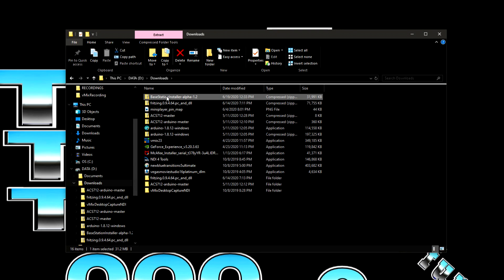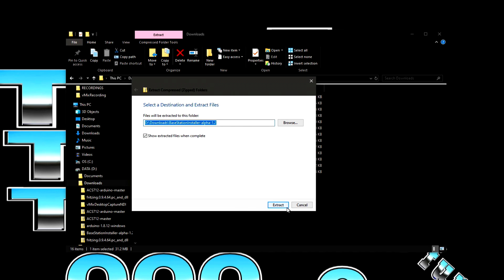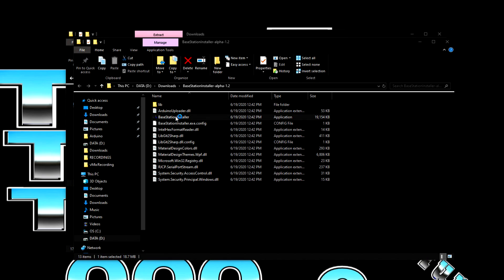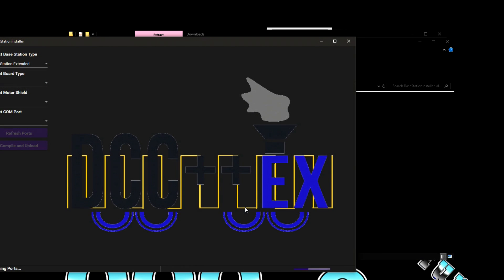I have the zip file on my computer right now. We're going to extract it — just do the default, extract all. Here is the directory and here is the executable file — it says application. We'll click on that. Windows protected your PC, but there should be an option that says 'run anyway' — click on that and wait for it to come up.